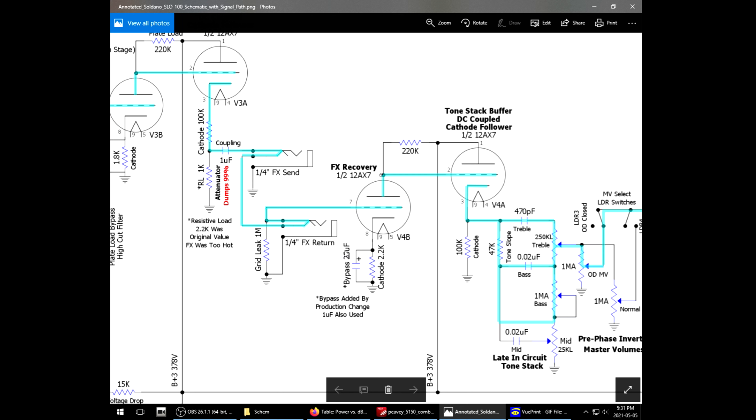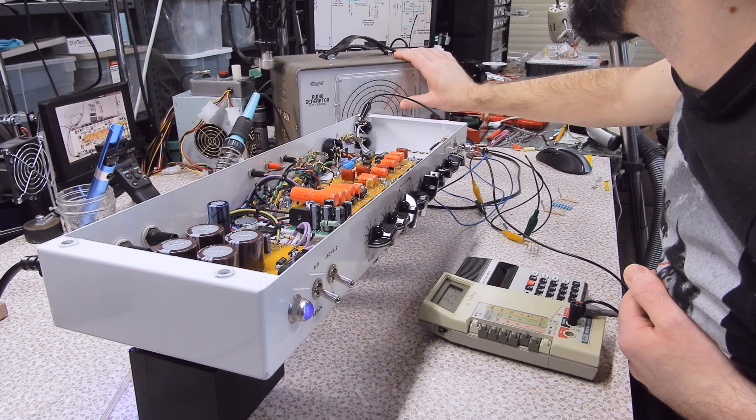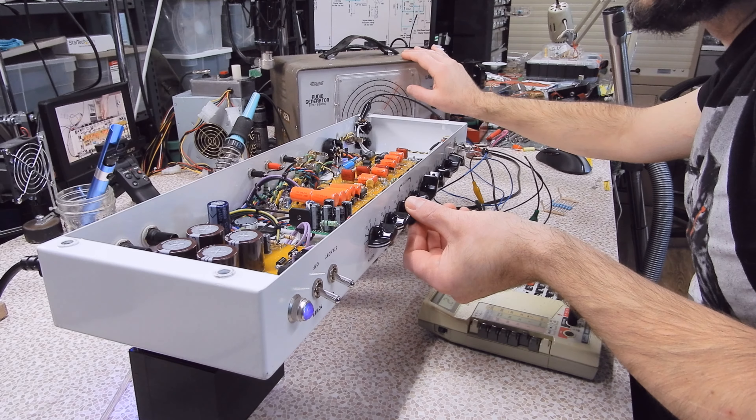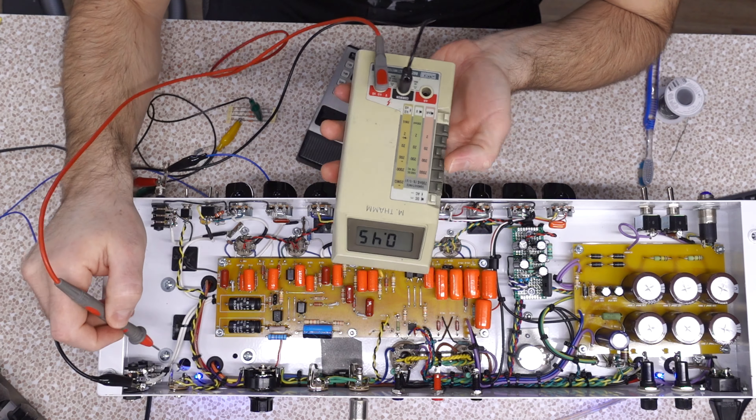By adding a bypass capacitor, you color the tone. In the Jet City, I didn't like the way it sounded after I added that bypass capacitor, because that tube stage no longer responded the way I wanted to the tubes that I liked. The tubes that I liked in it were no longer the good sounding ones. In general, this is one of those amps that by the time you turn it to four, it's pretty much max volume. And seeing how it's an amp designed for preamp gain topology, not the cranked amp tone, that ratio is kind of off.